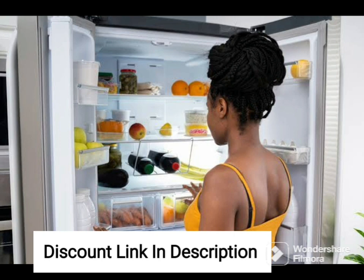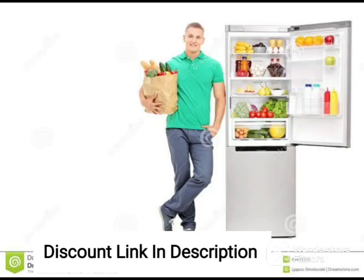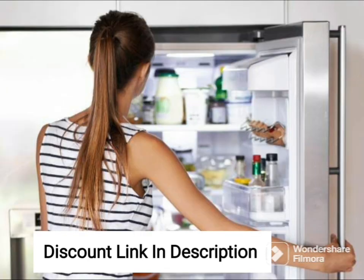The refrigerator also comes with a large vegetable box, which provides ample space to store your fruits and vegetables. The moisture control feature helps to maintain the freshness of your produce for longer.